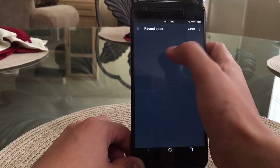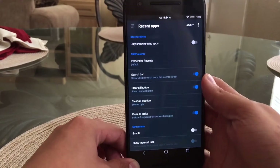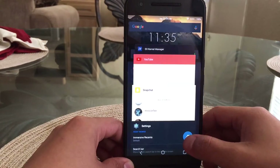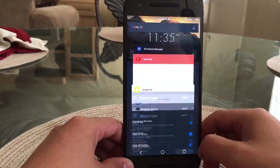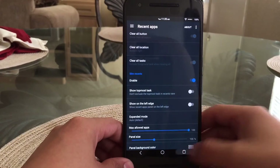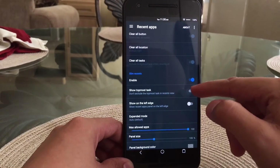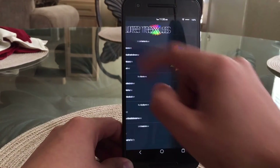Looking at the recent apps category — on a stock ROM you have to exit every app manually, which is kind of a pain. On a custom ROM you're able to have a clear all button, as you can see at the bottom, and you can move it wherever you'd like — I moved it to the top. You can also enable slim recent, which slims down your multitasking view, but I usually prefer leaving the stock multitasking.